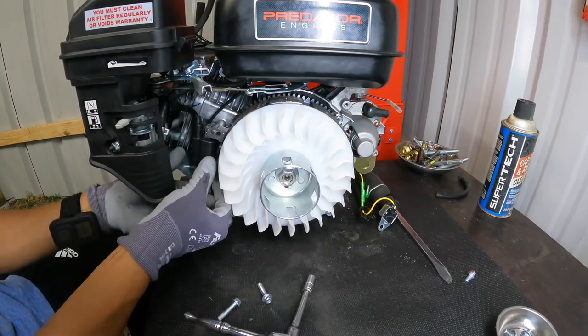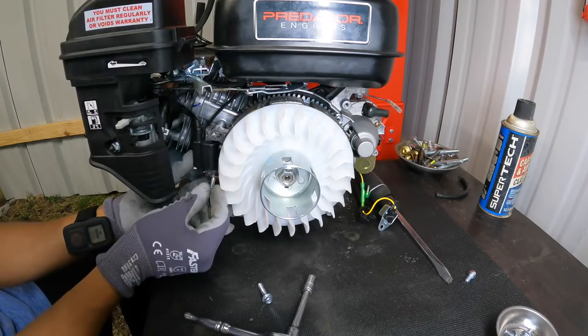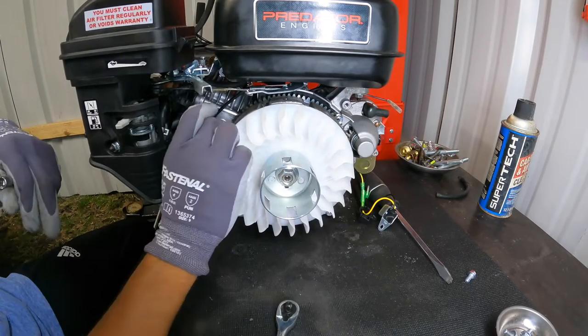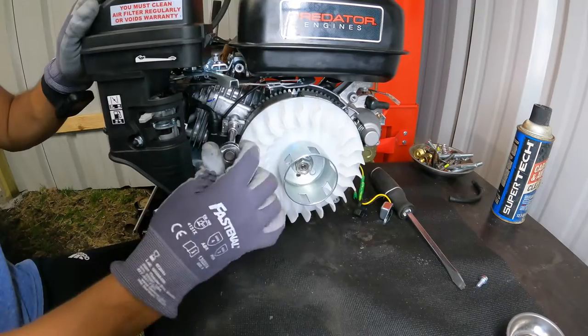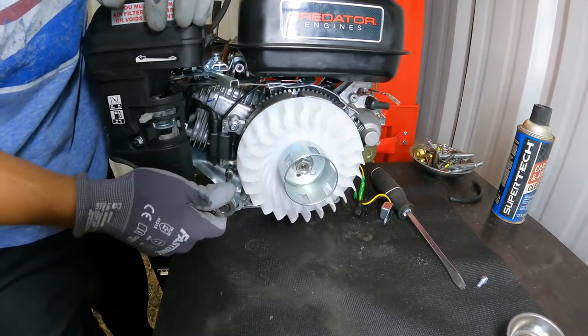Now we're going to put the coil back on. If you're doing this to your go-kart predator engine, make sure to leave a 0.020 to 0.025 gap — otherwise your car might have advanced timing or it won't be sparking correctly. Keep that in mind when you're doing this.